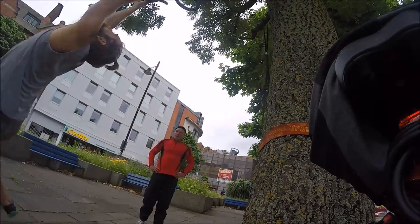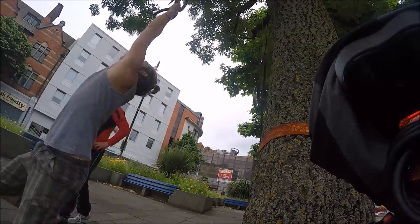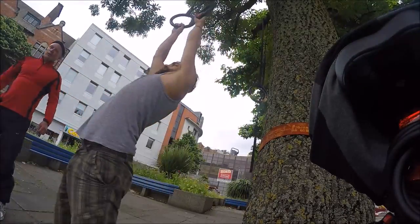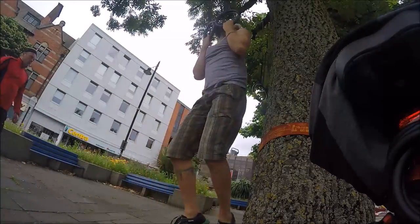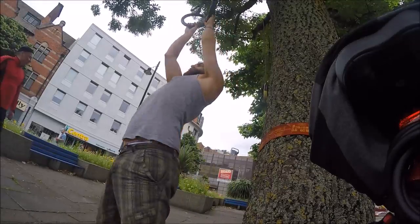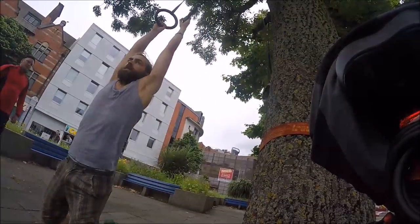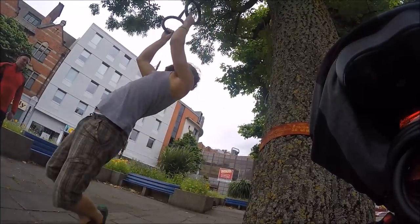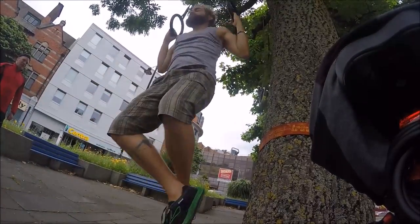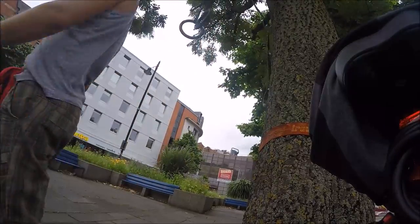I'm going to do some pull-ups here. Pull-ups on the rings are a bit different to pull-ups on a bar — I think they're a little bit harder, but you have to use more muscle control just to stop the rocking. Every time I come down, I try and go into a dead hang so I don't end up bouncing. It's a bit of a cheat otherwise. So I try for absolute dead hang and full muscle control every time. I try and go as high as I can when I pull up, and I'm working up to be able to do a muscle-up, but I'm not quite there yet.